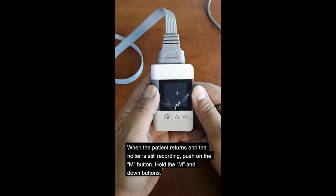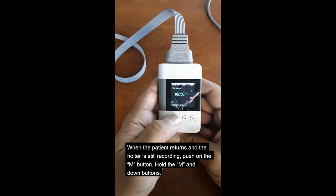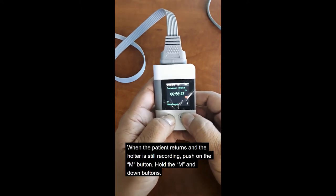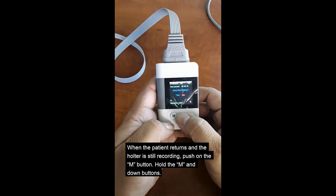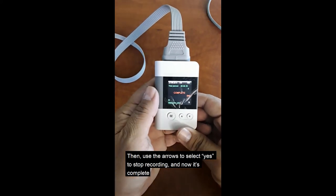When the patient returns and the holter is still recording, push on the M. Hold the M and the down button. Use the arrows to select stop recording. And now it's complete.